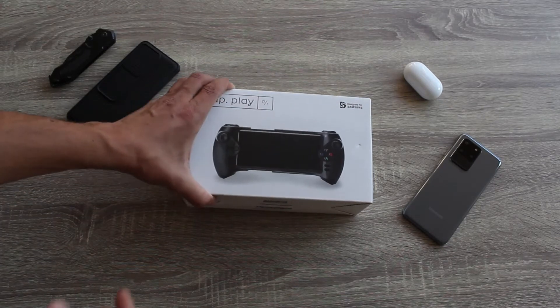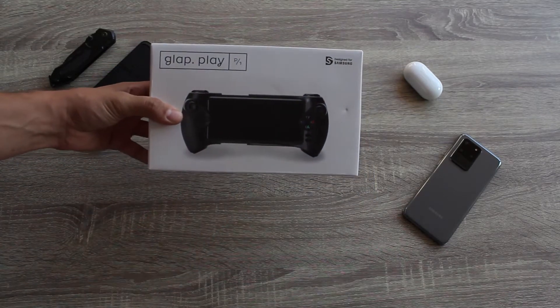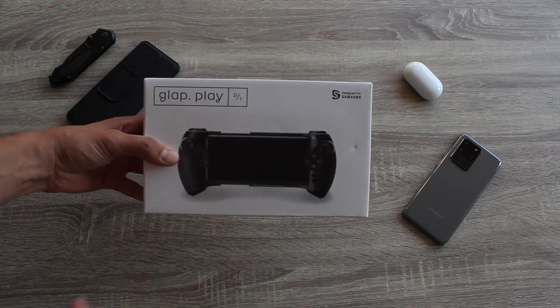Hey, what's up everyone. In this video we are going to take a look at the Glab controller, which should make mobile gaming more comfortable.